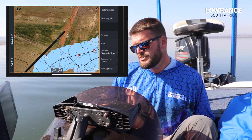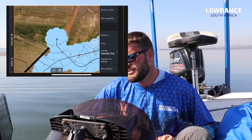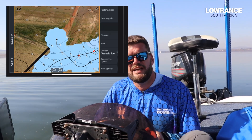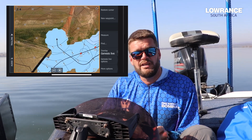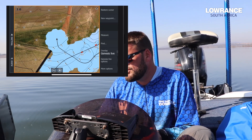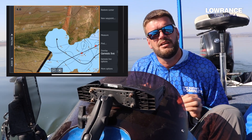You'll see in the middle of the screen it will pop up. I've done some recordings so now I'm just going to continue driving in a straight line so you guys can see exactly how it records. I'm doing absolutely nothing — all I did was click on the overlay and select Genesis Live and now I just drive slowly.